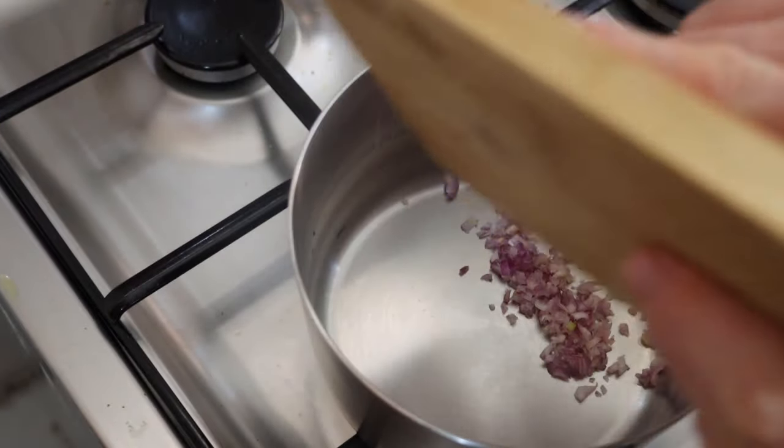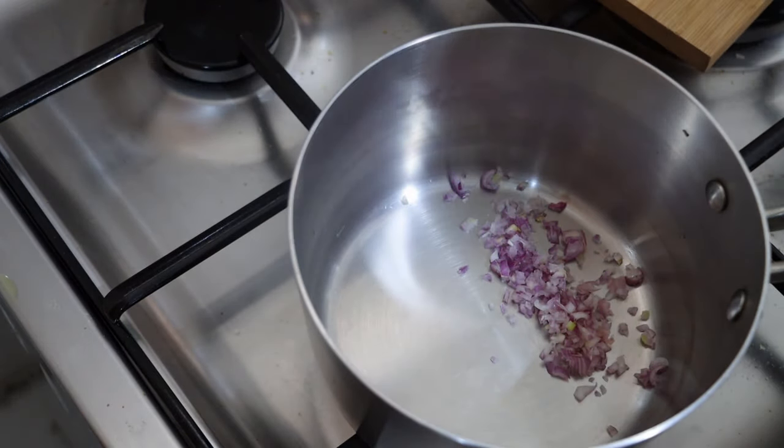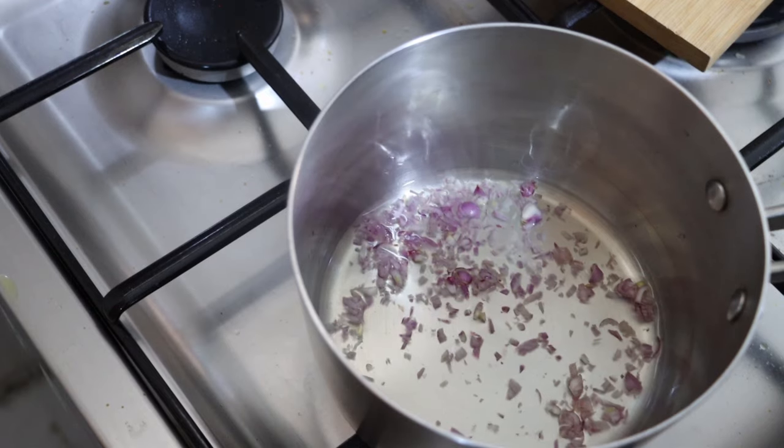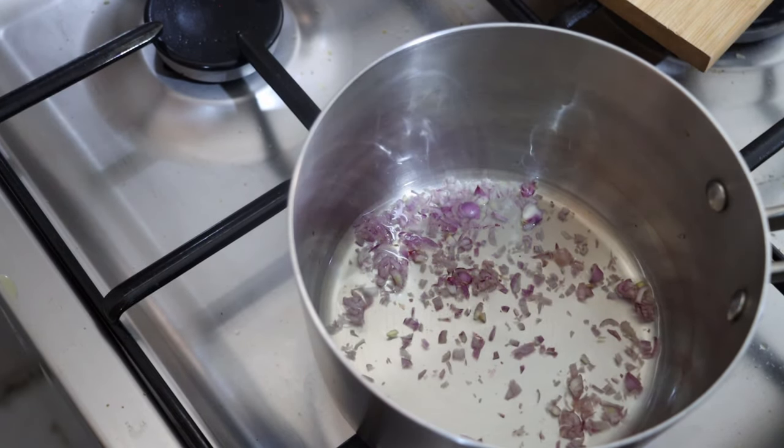We are going to take our chopped shallot and add to it our wine and vinegar. We are just going to set this on to boil, and we want to reduce this by about half to two-thirds.